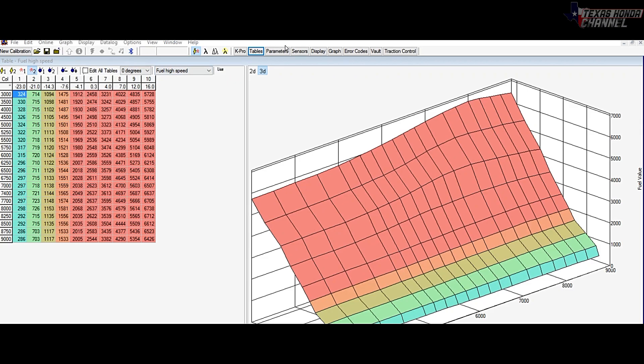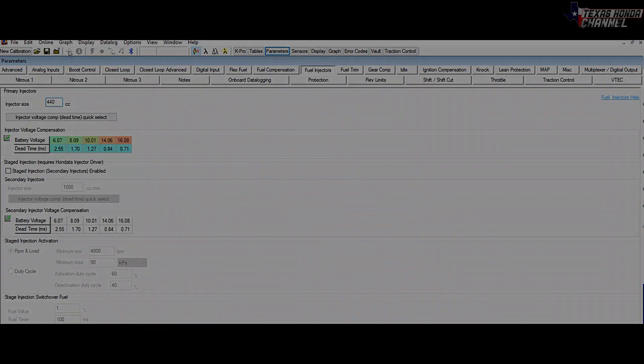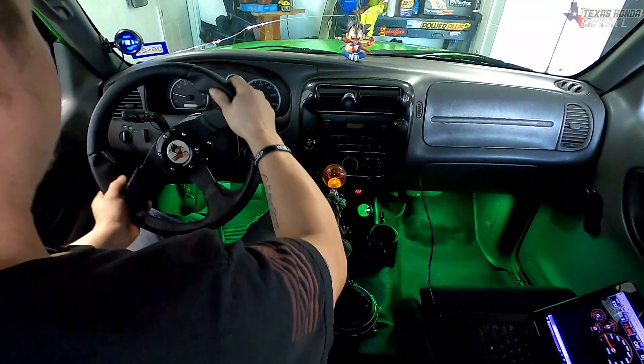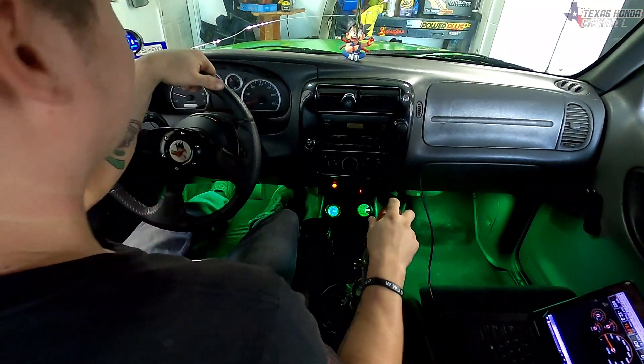Right here we have the tune that Michael set up for me. We're going to go to the parameters and find the fuel injectors tab. At the top left it says 310cc — these are 270cc injectors but it has 310 already set for whatever reason. I'm going to change that to 440cc. Since it has the same dead times we don't have to adjust those, but if you have aftermarket injectors you'll have to input the correct dead times — they should come with the injectors. After that just hit the upload button and upload it into the computer, then we can see how it runs and adjust the fuel accordingly.